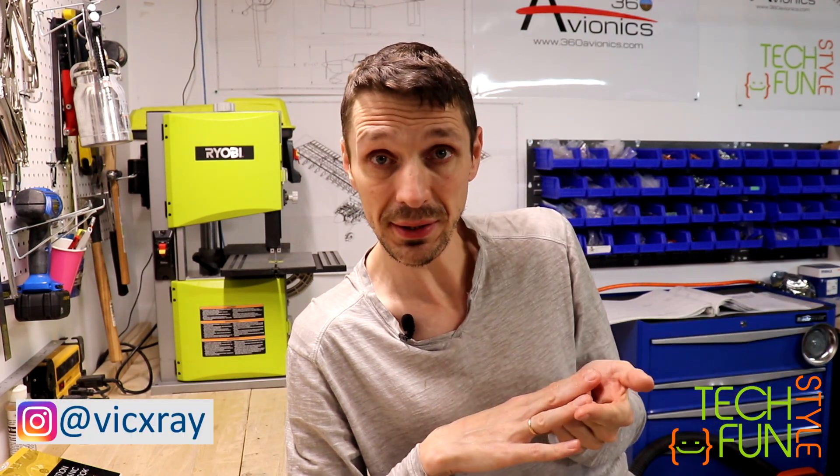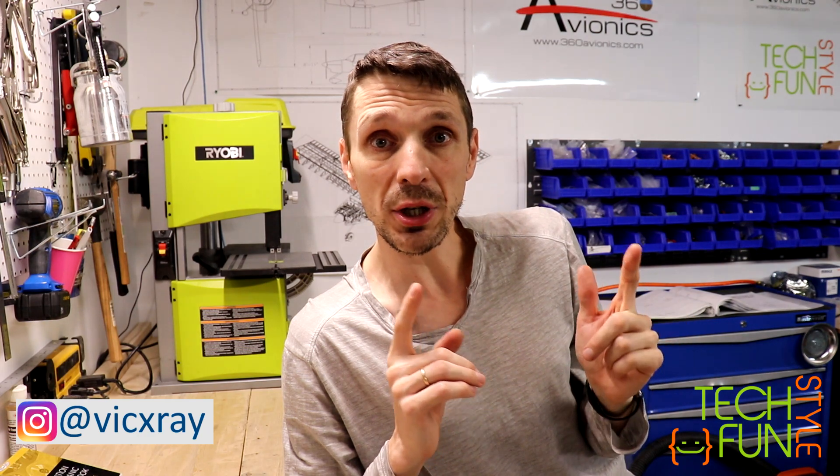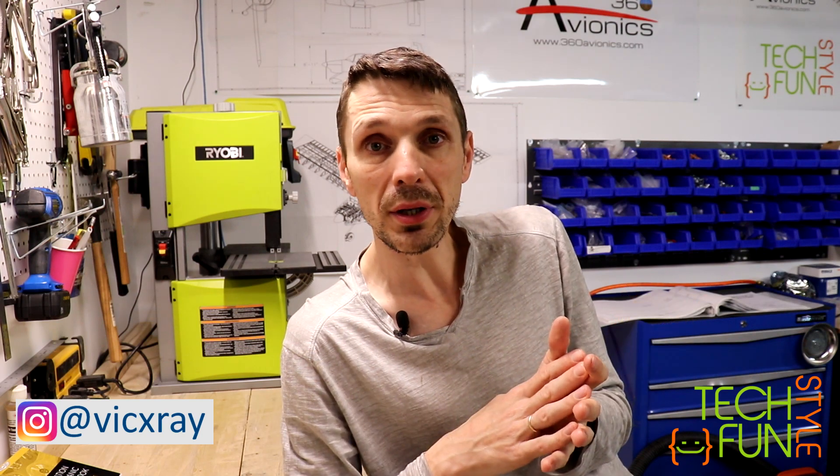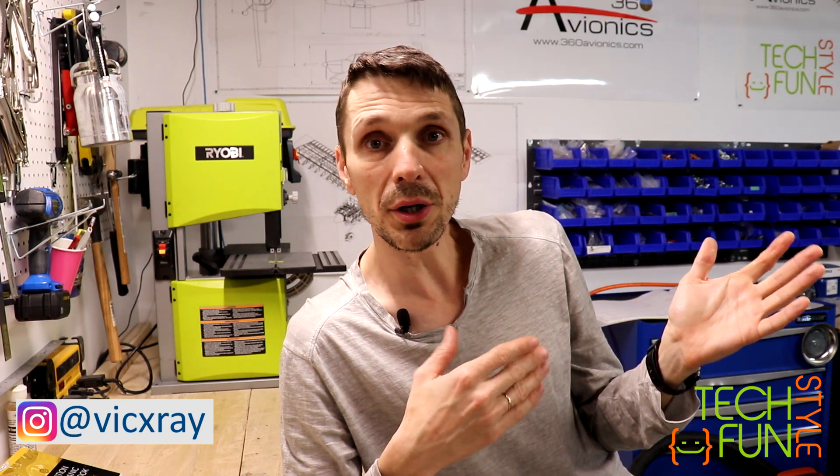Alright, that's it for today. What I've done: I finished closing my rudder, finished closing my vertical stab, and finished closing both of my elevators. I was also able to complete the installation of two landing lights to my wings — quite a good chunk of work. Looking forward to continuing on my ailerons, flaps, and wings, but that's going to be in my next video. Thank you for watching, thank you for subscribing, see you in the next video. Bye!